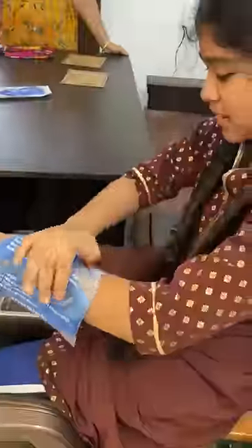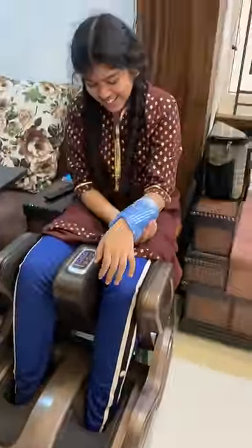We have to massage the legs, and the legs will be heated.